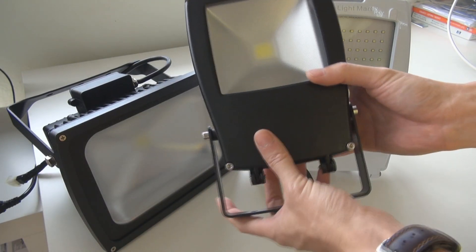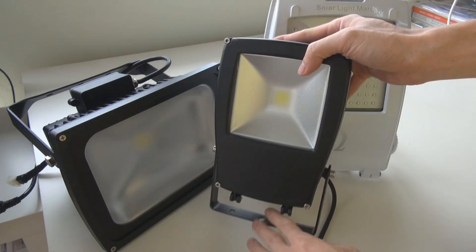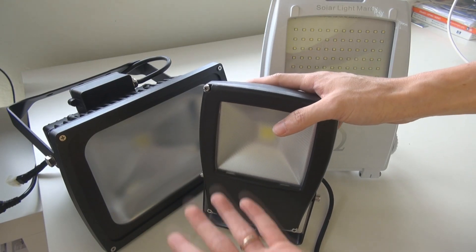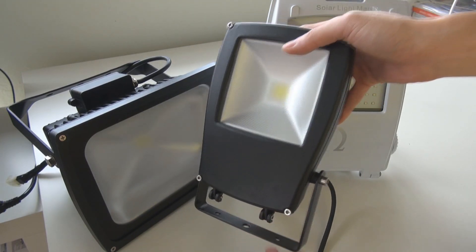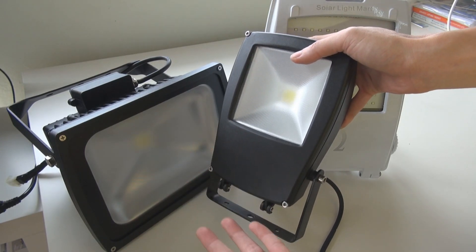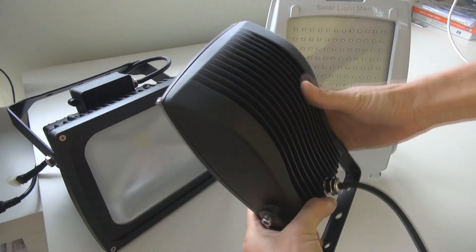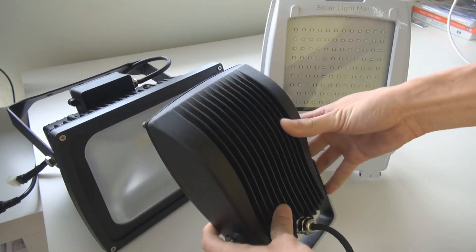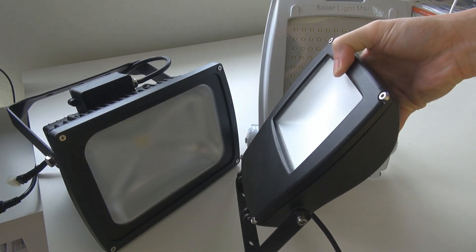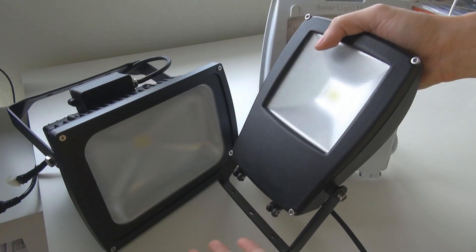For example, you can install this small, compact but powerful light in automotive applications — at the back of pickup trucks or a van. So when you need a light operation, you can just mount it on your pickup truck or at the back of your van and use it to light up an area. Some of our marine customers like to install this light into their boat or ship.